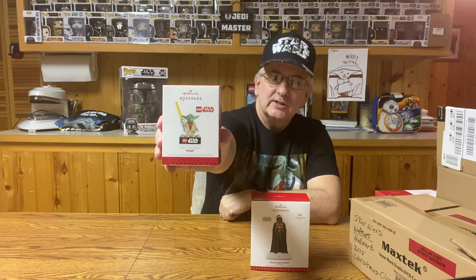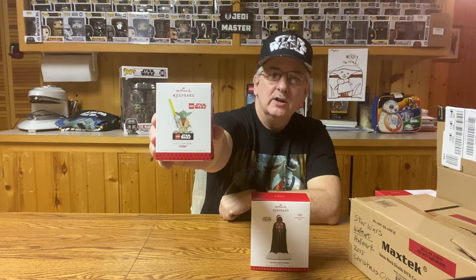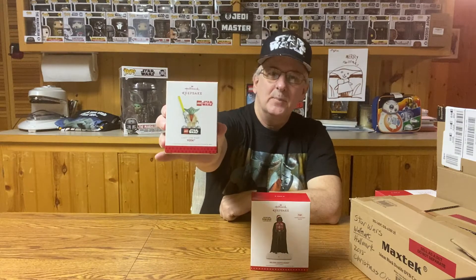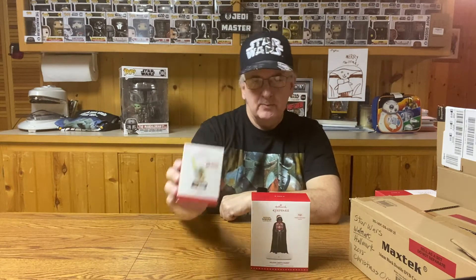I only have a few of the keepsake ornaments, so I thought I'd show those first and then we'll get into the other ones, starting with the oldest and working to the newest. The very first one I collected was the Star Wars Yoda Lego Keepsake Ornament — kind of a cute little ornament, pretty much just a Lego minifig on a little stand, but kind of neat.